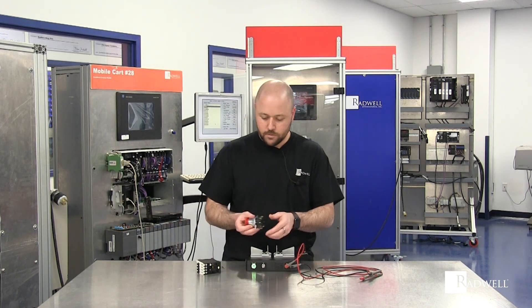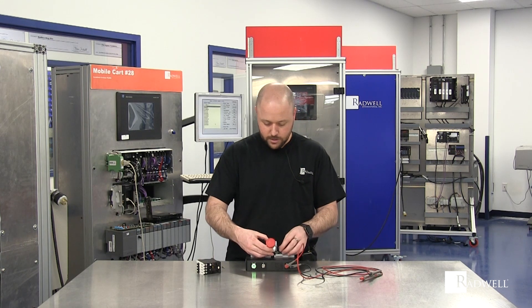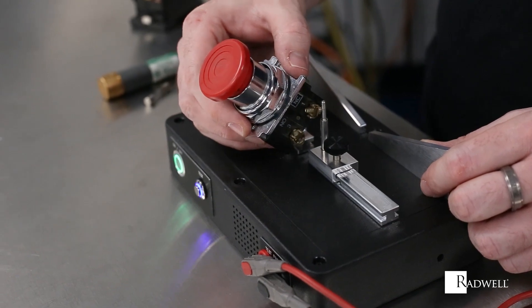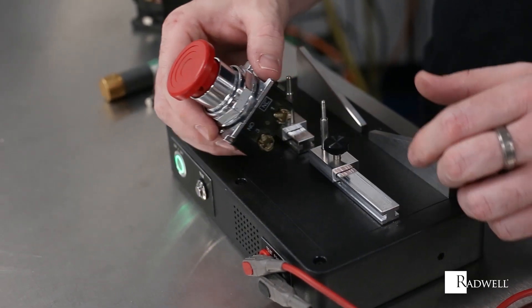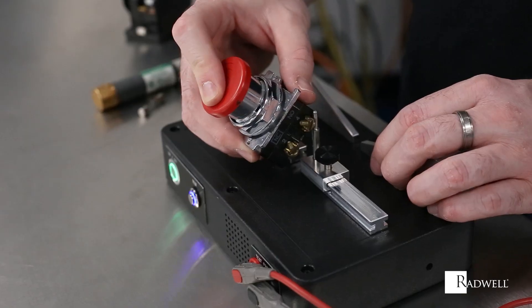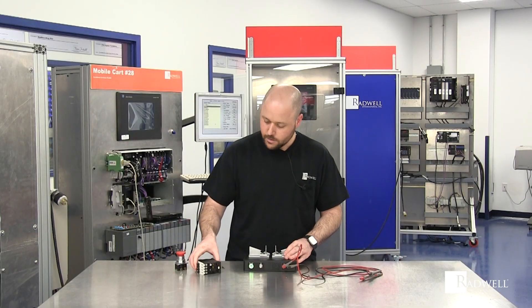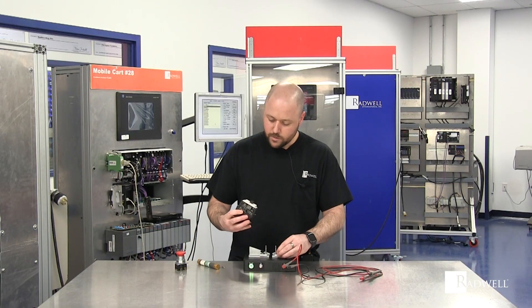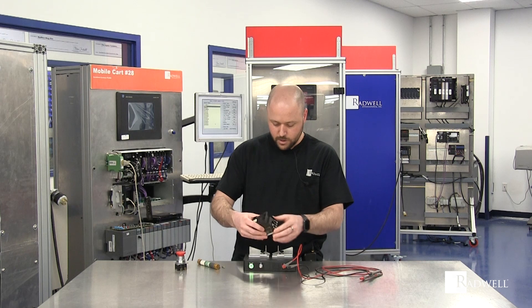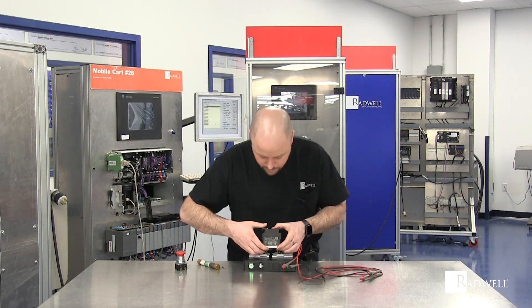Here I have a push button. On one side we have a normally closed contact and on the other side we have a normally open. Normally closed we can put against these two pins — you can see that that tests good. If we turn it around to normally open, push the button down and you hear that that's also good. Now these pins move so we can arrange the pins and then push our button.